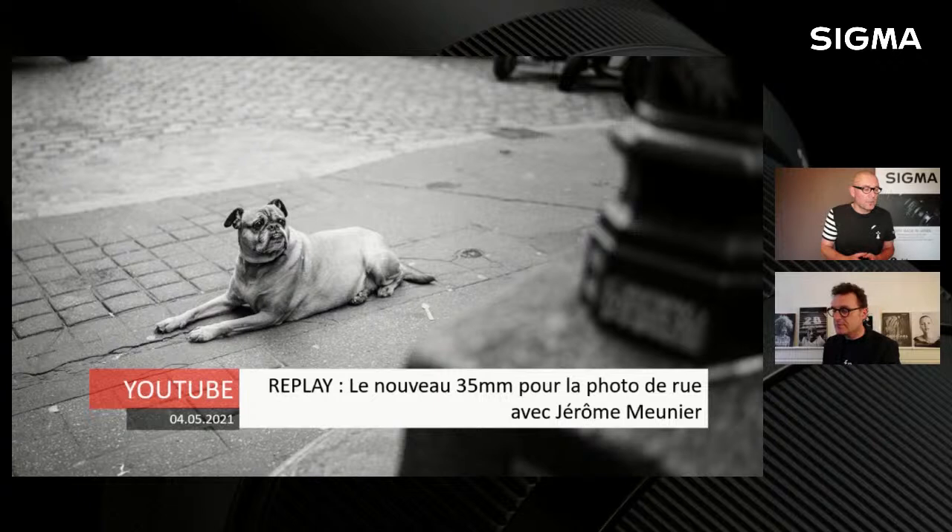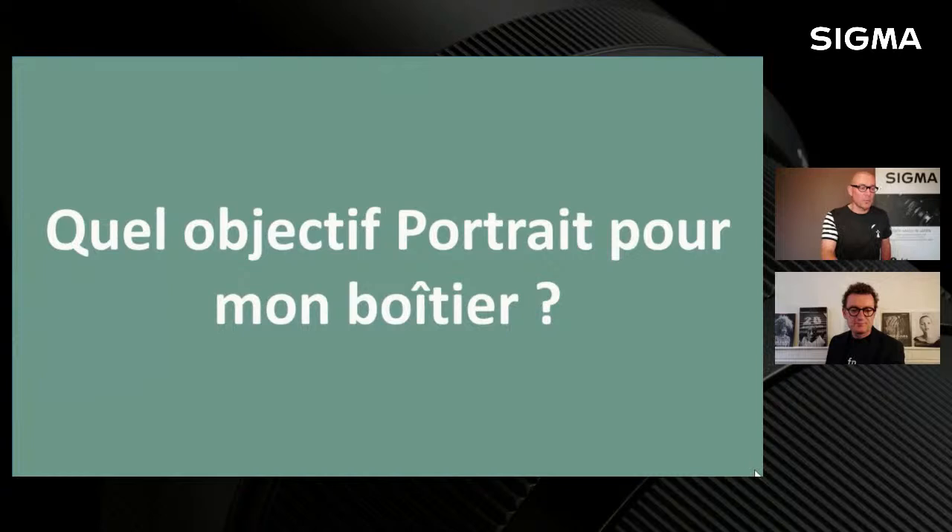Saïm était en Sony. Et deux jours plus tard, Jérôme Meunier l'a testé sur Leica, puisque c'est un adepte de Leica qui travaille avec du plein format et du M Monochrome. Il possède notre 35 F1.2 en série Art et en dit du bien. Lui aussi a eu la chance d'avoir en avant-première le nouveau 35 F1.4 en série Art, et il a été subjugué. C'est tout pour les actualités de ces derniers jours.